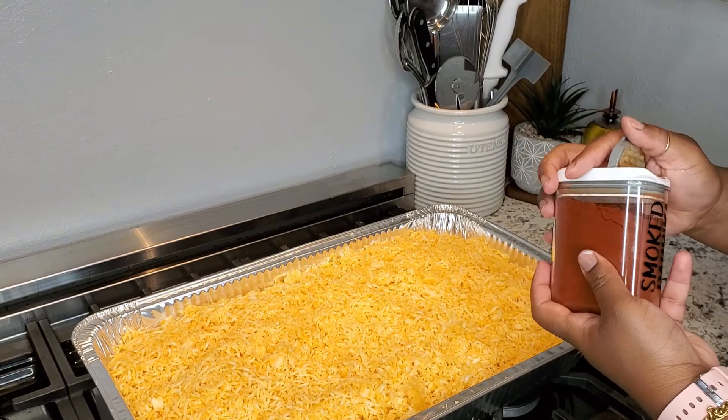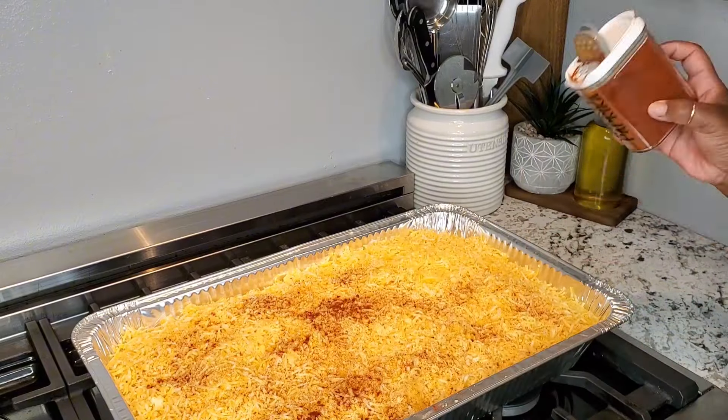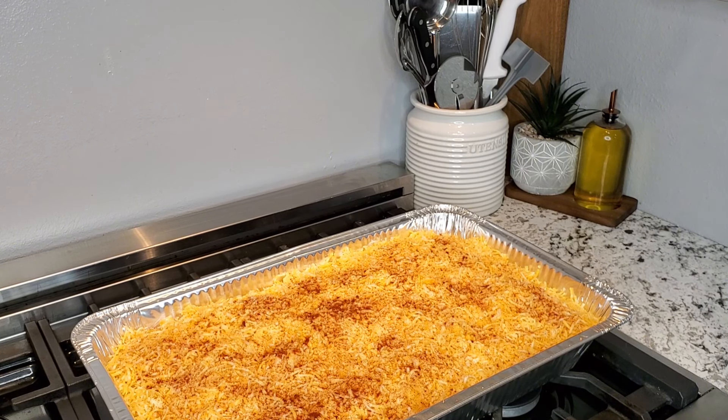Now I'm going to go ahead and top it off with some smoked paprika. I love the look of smoked paprika — some people top theirs with pepper but I'm going in with smoked paprika. I am going to place this in the oven uncovered at 350 for about 40 to 45 minutes.